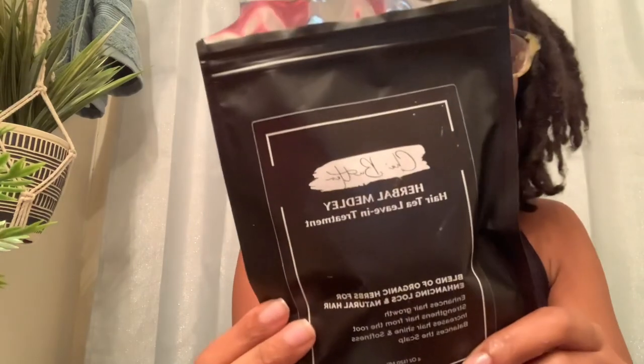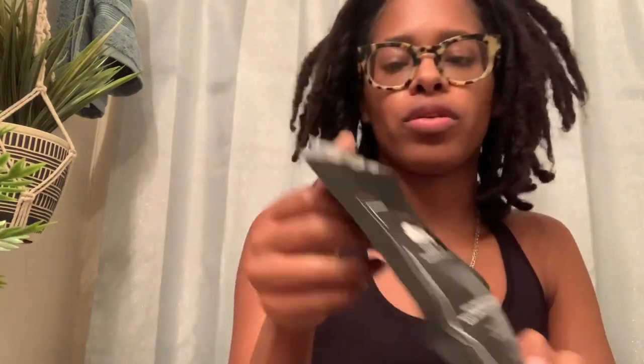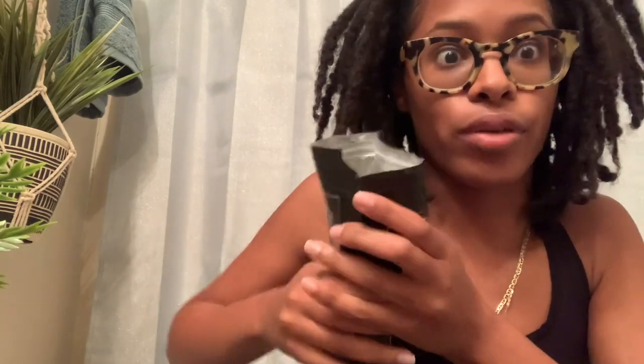I just like anything that's natural and I support Black businesses — that's what we do. Here's the tea. I'll leave the link down below so you can see all the types of leaves and roots and stuff that it uses. I've actually already used the tea to drink it, but you can also use it on your hair, so I'm gonna do both.